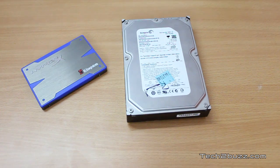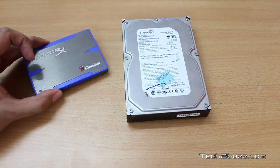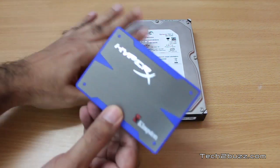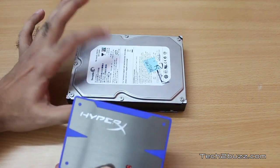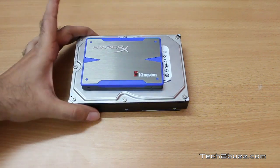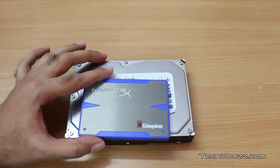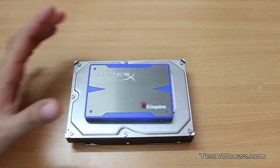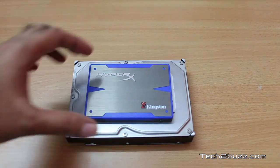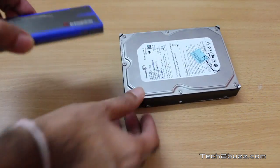We'll be installing the Kingston HyperX SSD instead of a standard SSD. The first thing you'll notice is that this SSD is way smaller than a traditional hard drive. If you place it over a traditional hard drive you can see it's a lot smaller. This SSD is 2.5 inches in size, whereas the traditional desktop hard drive is 3.5 inches.